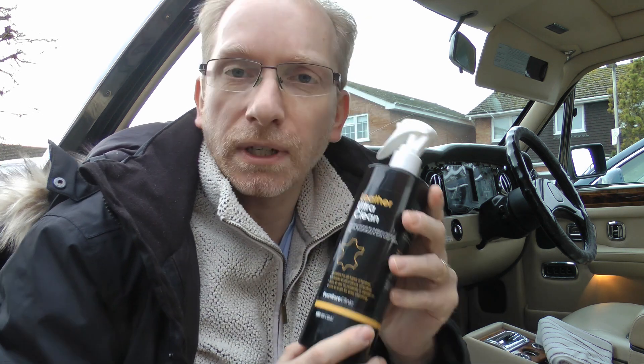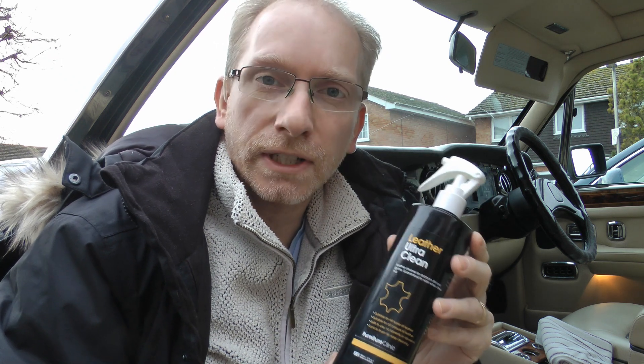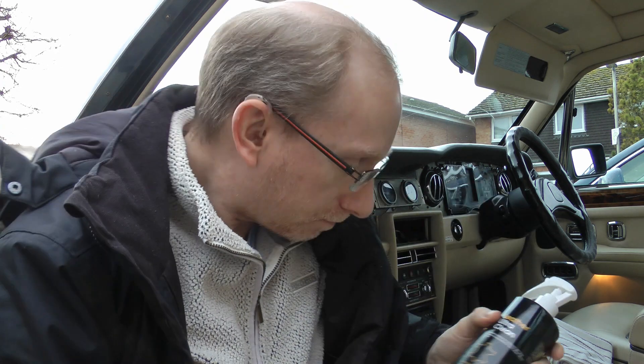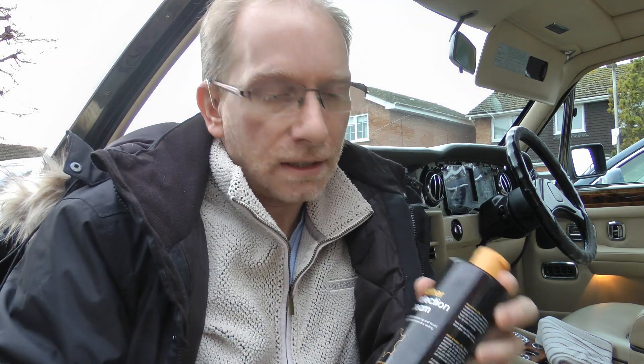Hello, my name is Lee Jones and today I'm going to show you how to clean the leather seats in a Rolls Royce Silver Spirit 2. In order to do the cleaning we're going to be using some products today by Furniture Clinic. The first one is Ultra Clean Leather Cleaner, which is the stuff you put on first in order to clean the seats. Afterwards, once we have cleaned the leather fully, we will condition the leather.